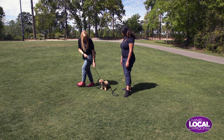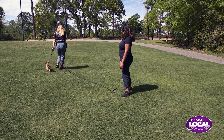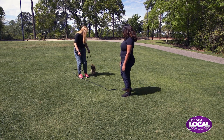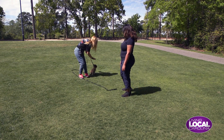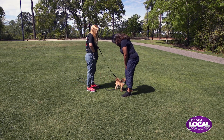So what I'm going to do is say, come on baby. Good girl. Heel. Good girl. Zinda. And I'm going to stop. Sit. Yes. Good girl. Break. Good girl — wonderful job Zinda.